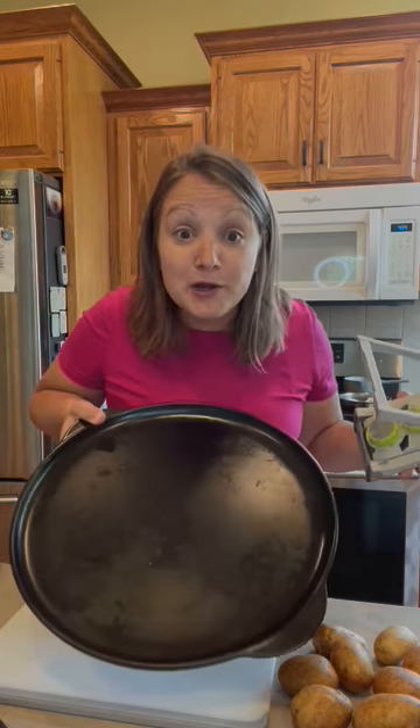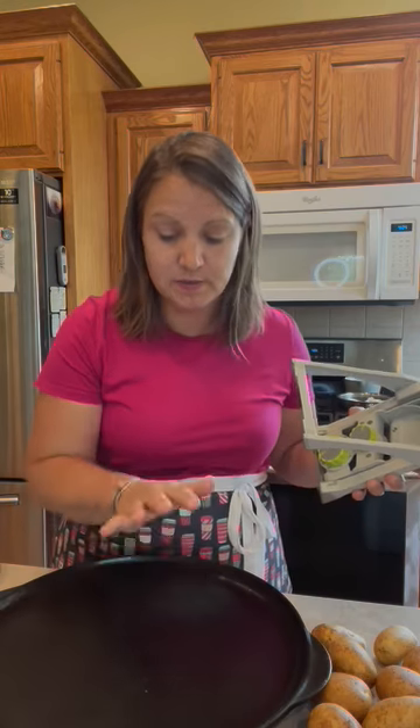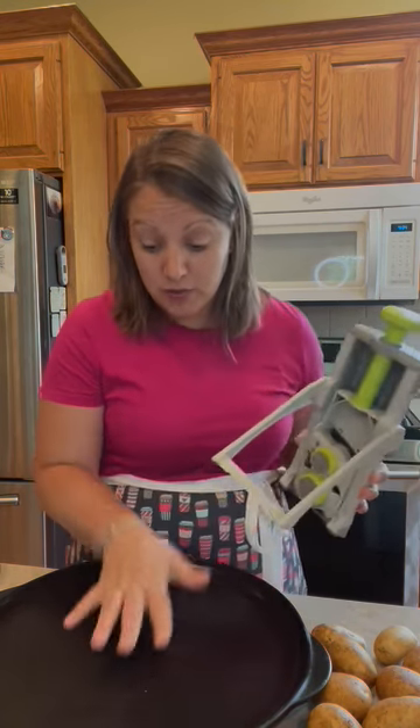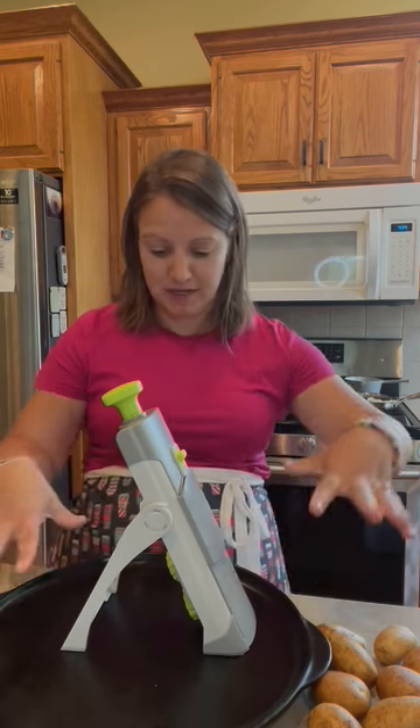I'm also going to use this rock rock — our big rock rock grill stone. I love this because it helps me to not turn on the oven in the summer. When I'm using pans that this will fit on, I just like to mix right here as we go.